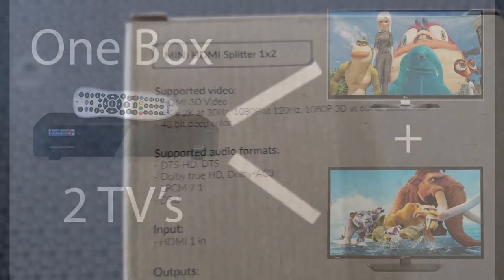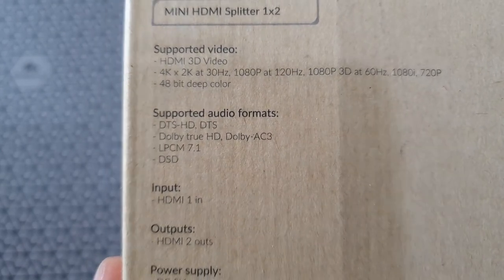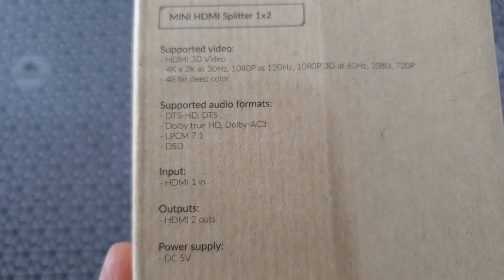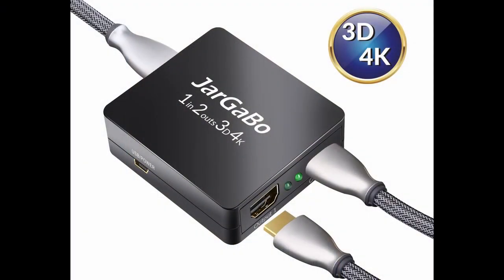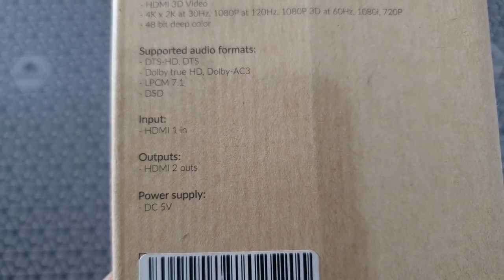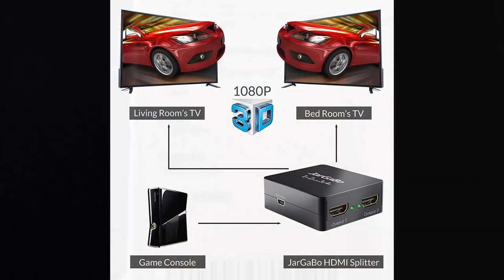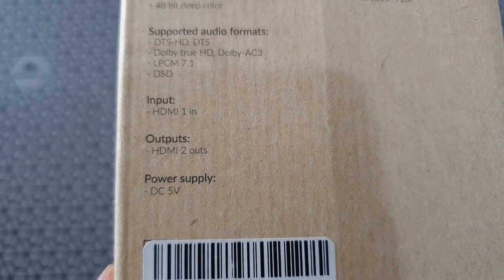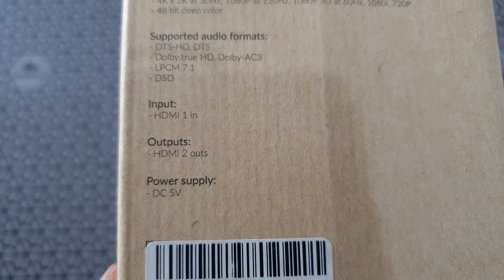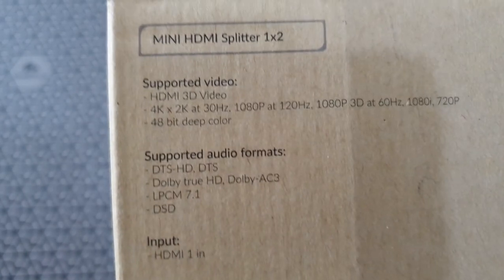This is a mini HDMI splitter and as you can see, it can be connected to any HDMI source and it will split that into two different connections. That is also done in 4K or 3D — so it supports 4K and can play 4K on two devices, or 3D at full HD on two devices at the same time. It will support 4K at 30 Hz and of course all resolutions below that — full HD, 720, etc. — and it supports 48-bit depth color.